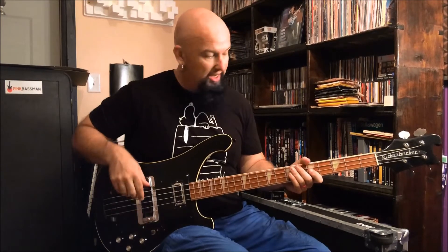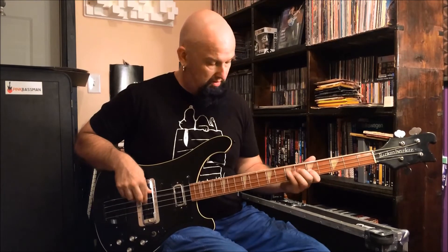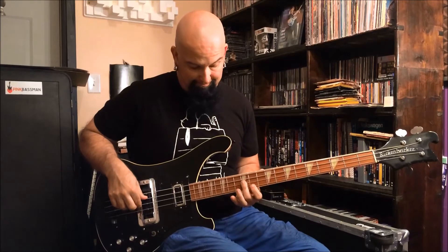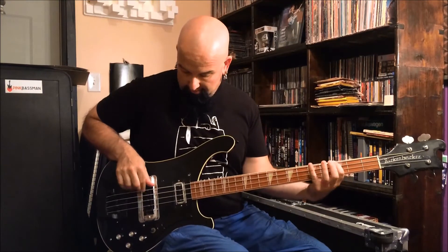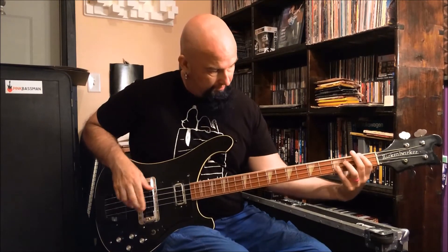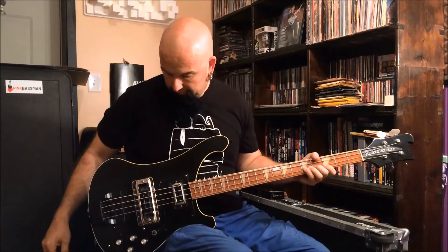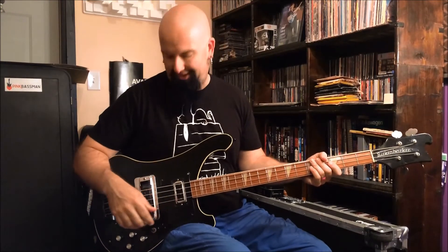That's pretty bright. So once again in the middle. I'm not playing a P-bass butchered — anyway, just for fun. Okay, so this is this bass — yeah, it's got some girth to it, doesn't it?